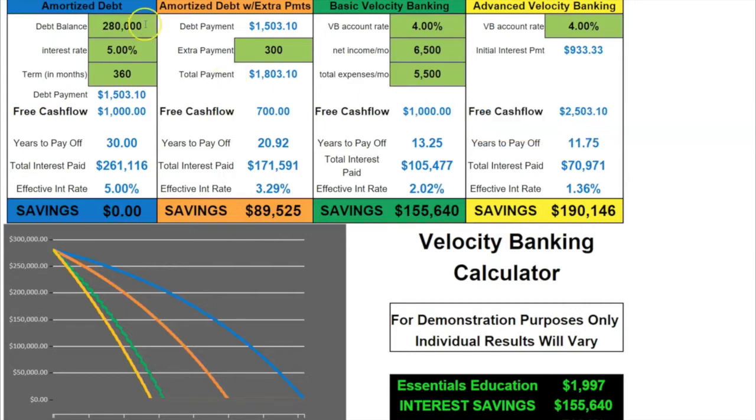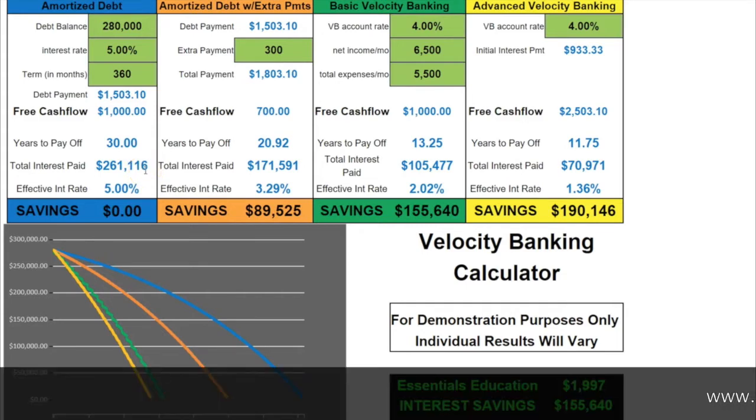So we have the $280,000 mortgage, and there are four ways you can pay this off. Here's the standard way the banks teach you to do it — the blue box. If you do what they tell you to do, congratulations: in 30 years you'll pay off that mortgage, and you'll pay $261,000 in interest — almost double what your house costs. Congratulations.